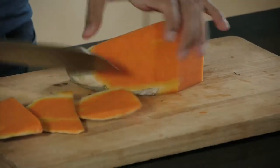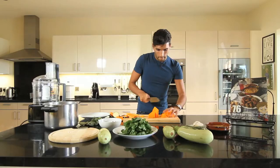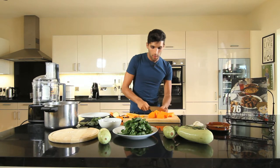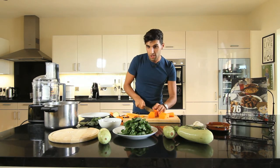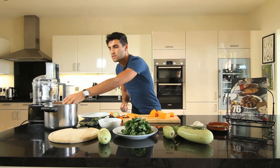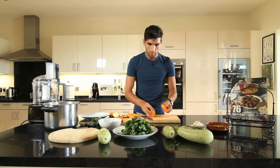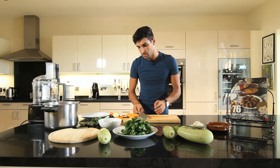We'll cut the skin of the pumpkin. If you want to add more pumpkin, your minestra is going to be a bit more orangey. If you want to add more runner beans and other ingredients, it'll be a bit greener. It really changes colour depending on the quantity of each ingredient you use.